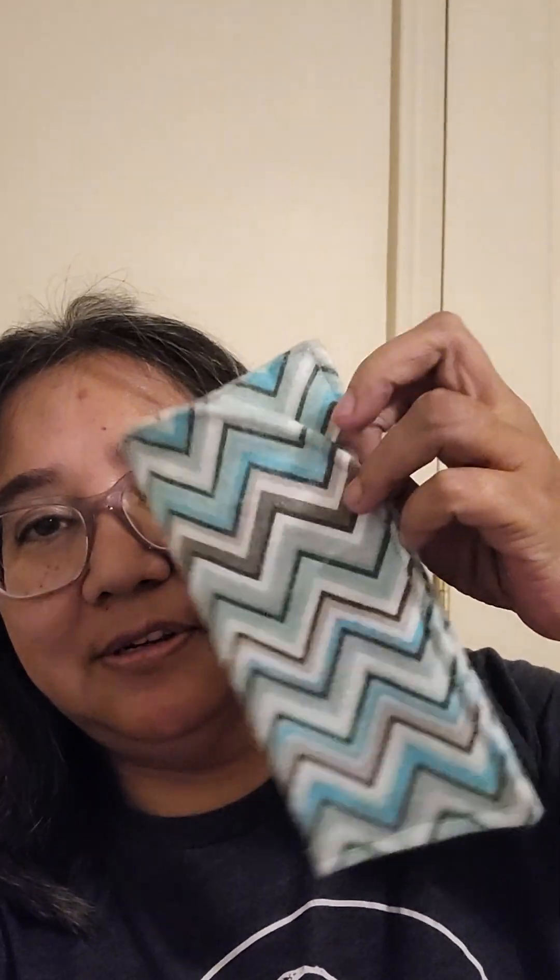Hello, good evening. It's been a while. Today is Wednesday, I think — yes, Wednesday. I wanted to just hop on real quick and show you a little something that I tried — trial and error. I remember the eyeglass pouch that I made that fits my glasses really, really nicely. I like it very much. There it is.